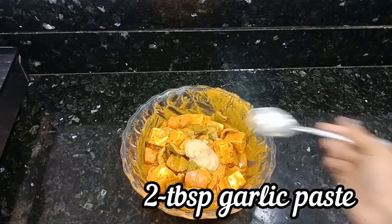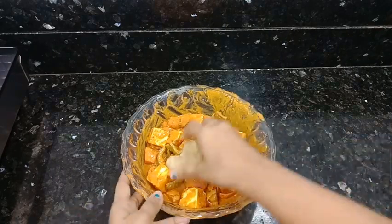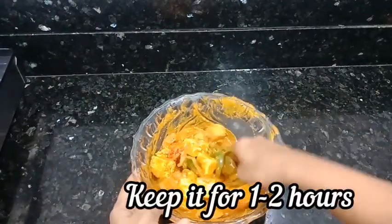We will add 2 tablespoons of paste and we will let it marinate for 1 to 2 hours.